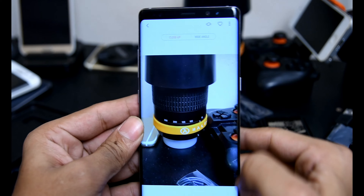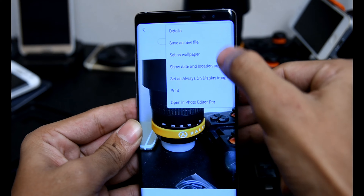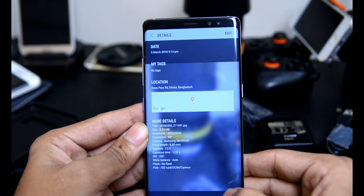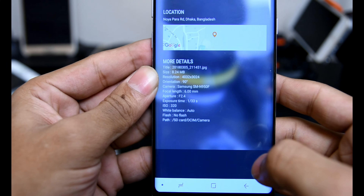The Pro mode is really impressive. It is full-featured and offers varied granular controls at your disposal: ISO, white balance, shutter speed, exposure compensation, and even options for metering and manual focus with focus peaking.